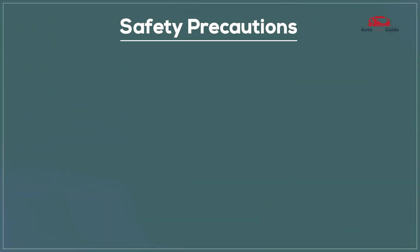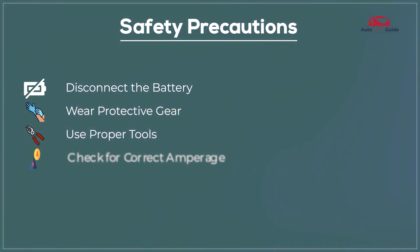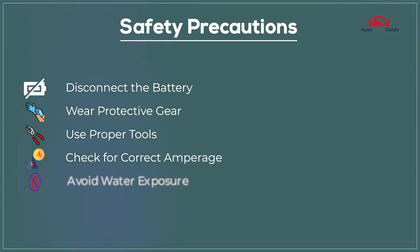Safety precautions: Disconnect the battery. Wear protective gear. Use proper tools. Check for correct amperage. Avoid water exposure.